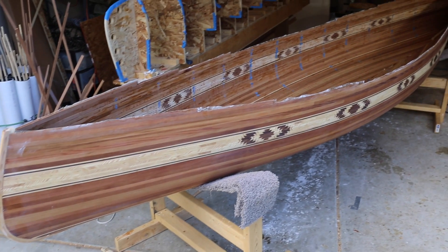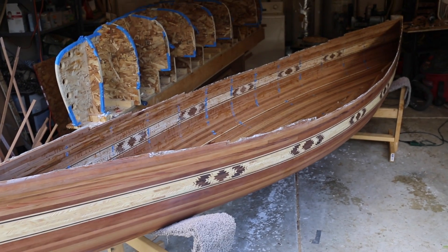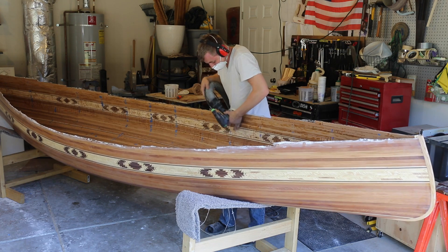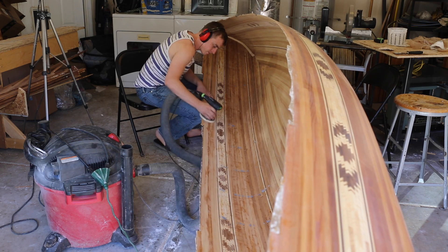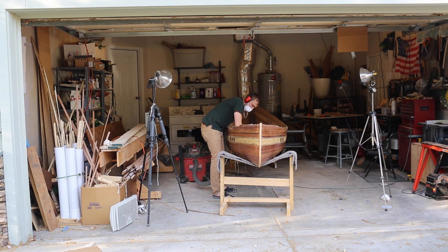Now I'm going to repeat the whole process I just did on the outside with the inside of the canoe. I'm not quite as careful about sanding the inside because it's less visible and doesn't have to be aerodynamic like the outside. I sand with the same grit as I did on the outside.